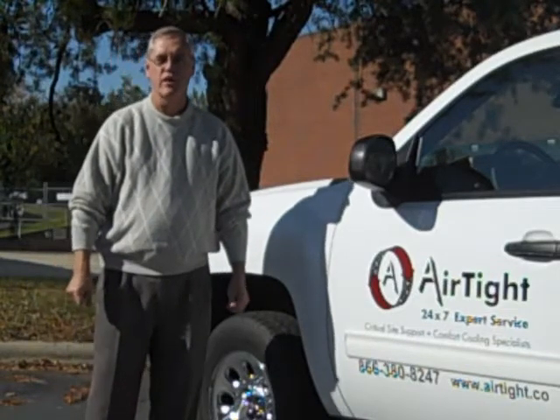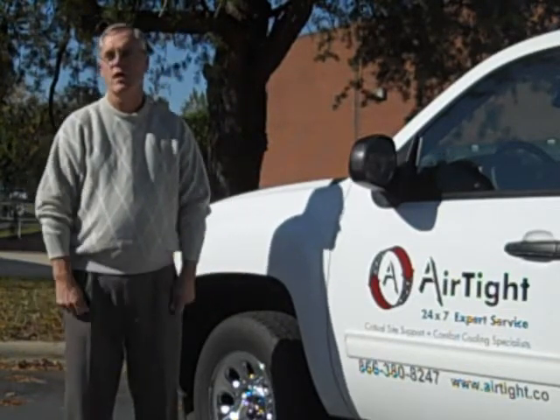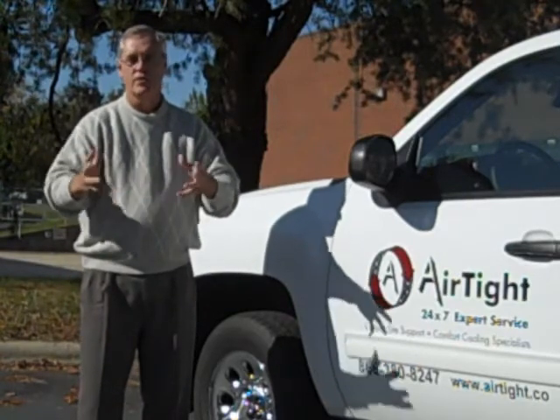Hello, I'm Gary Alexander with Airtight Mechanical out of Charlotte, North Carolina. I'm here today to tell you a little bit about a new product that we're moving into, but more than that, I wanted to tell you a little bit about Airtight.